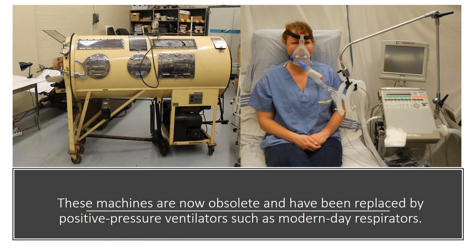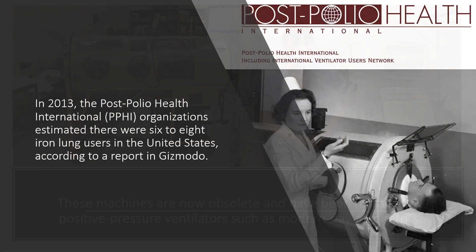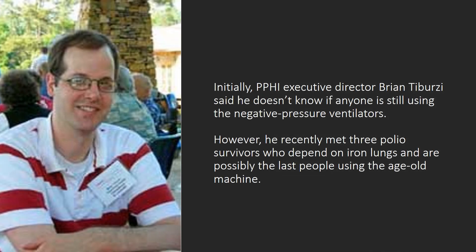These machines are now obsolete and have been replaced by positive pressure ventilators such as modern-day respirators. In 2013, the Post-Polio Health International organization estimated there were 6 to 8 iron lung users in the United States, according to a report in Gizmodo.